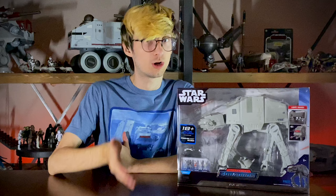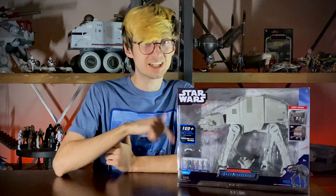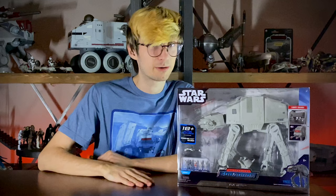This thing is going to cost you $60 if you go and pick it up at Walmart. So we'll take a look and see everything that comes with it, and we'll decide whether or not that's a good price.